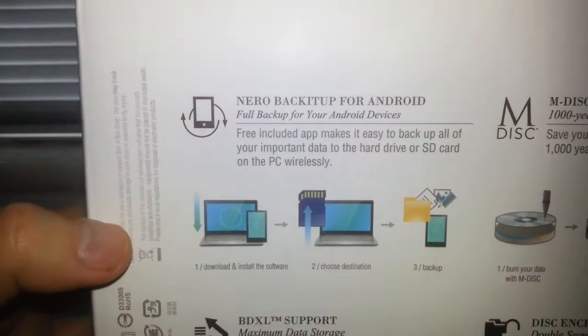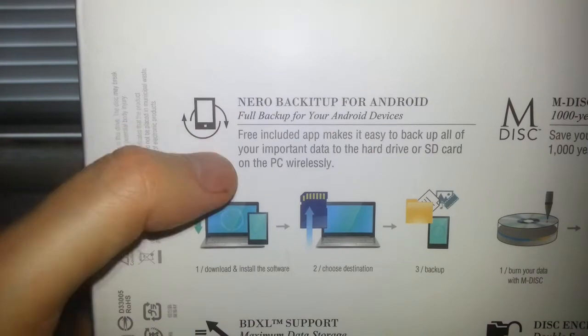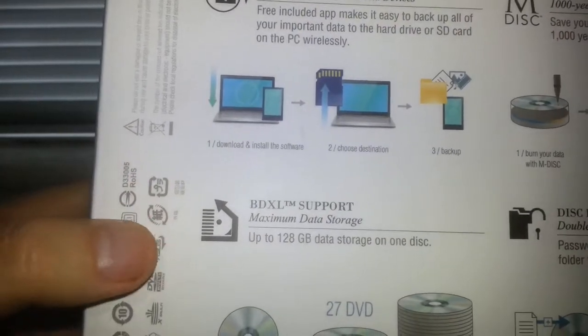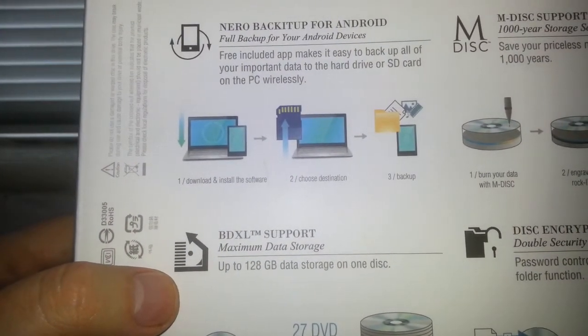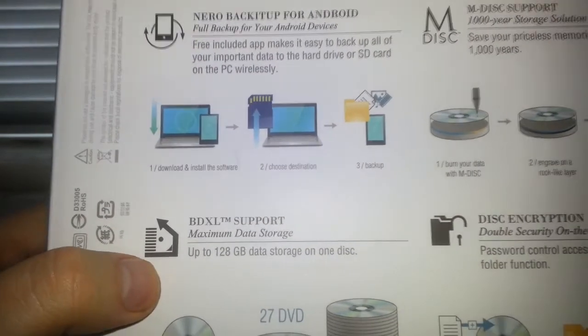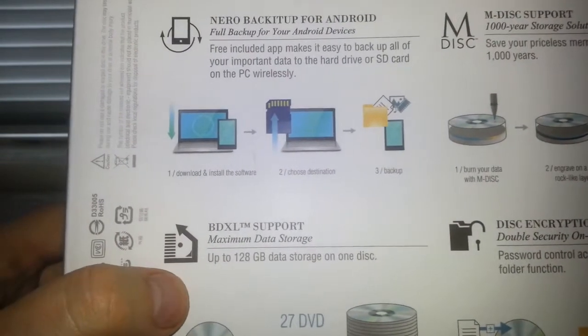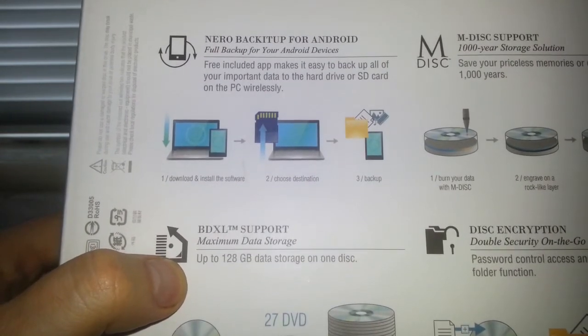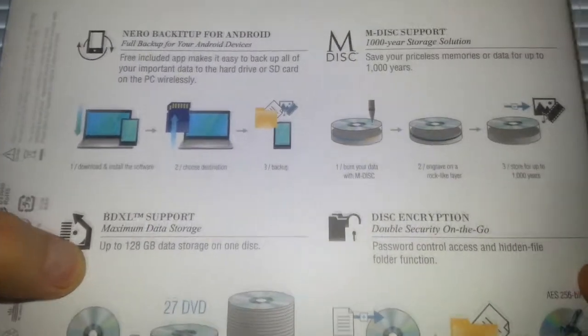Interface is SATA. Also on the box: Nero Back It Up for Android if you want that. M-Disc support we know about. BDXL - I'm guessing that's Ultra Blu-ray, UHD. I don't know if you can actually burn UHD discs on this, but the option is there if you can. There's also password/disk encryption but that's not that important to me.